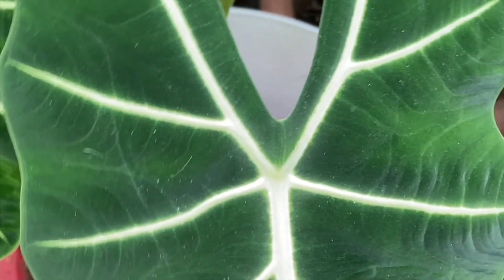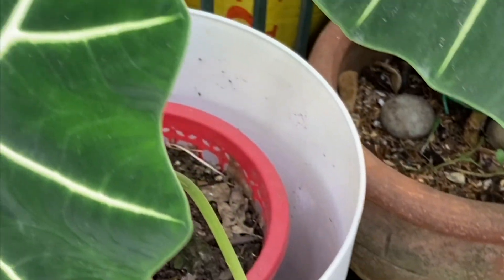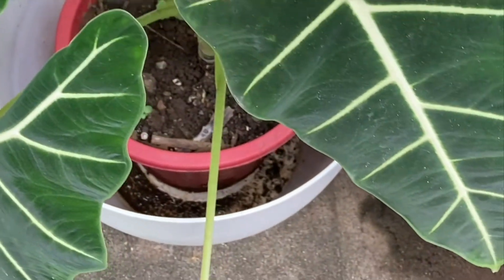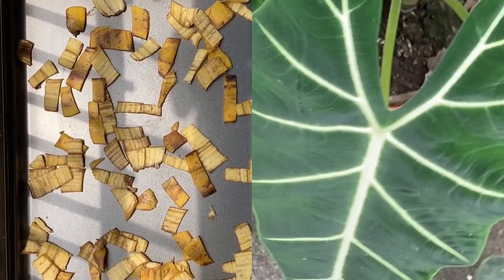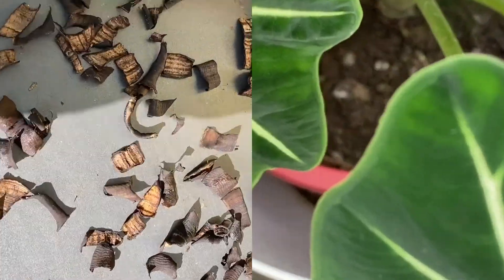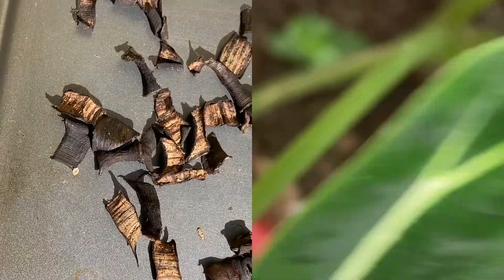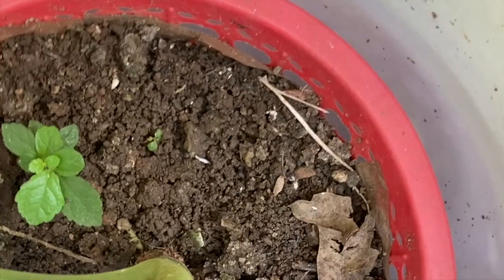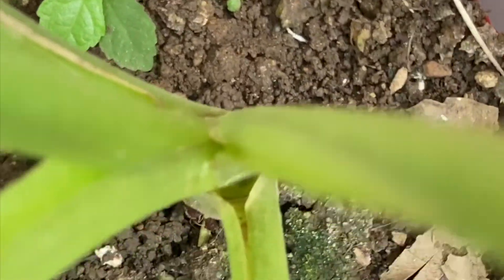A fertilizer with nitrogen, phosphorus, and potassium — such as a 10-4-3 ratio — encourages leaves to grow well. If possible, use organic fertilizer for tropical houseplants. I use banana peel: I sun-dry it for two days and then mix it into the soil. Adding nutrients such as fish emulsion, worm castings, and compost also prevents root burn from the buildup of mineral salts.